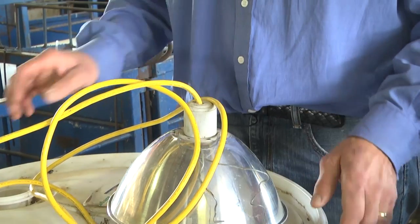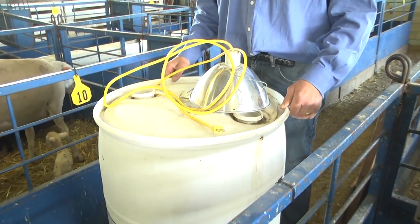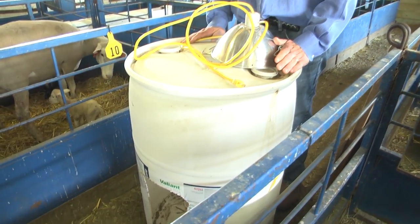We have a few tools that we've developed at South Dakota State University that can help particularly in the areas of hypothermia as well as reducing injury in baby lambs. The first one I'd like to demonstrate is a barrel — a very simple standard barrel that we've created as an in-pen hot box.